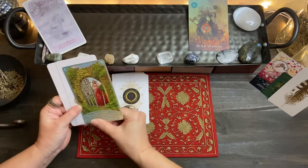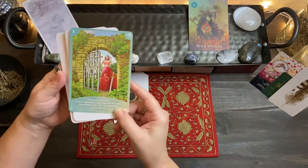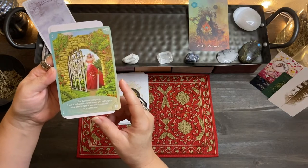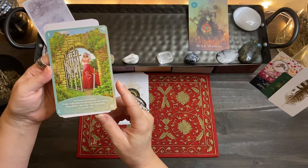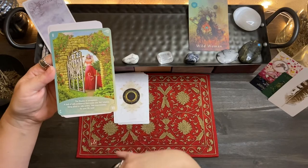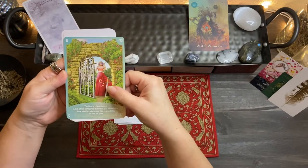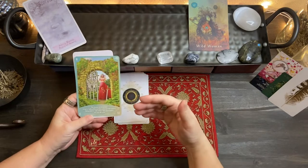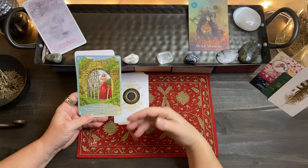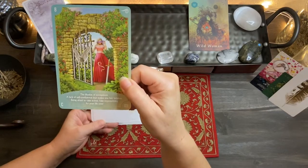The very first card I pulled was the Eight of Swords, or the Eight of Air — the Illusion of Entrapment. The lack of self-confidence that makes you feel helpless, being afraid to take action. Take responsibility for your life now. She is going through a gateway that represents a new path. However, the Eight of Swords is the feeling of 'I can't do this,' overanalyzing the situation and feeling like you don't see a way out. I do like how the gate is open and she is pulling the blindfold off.